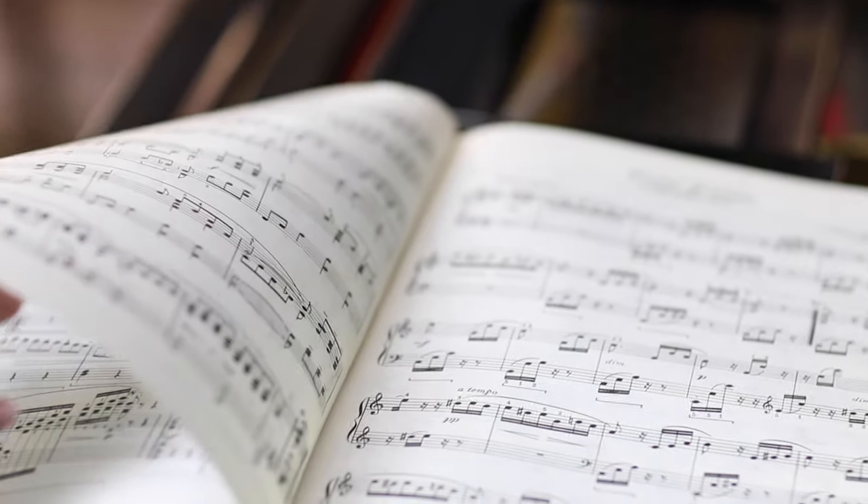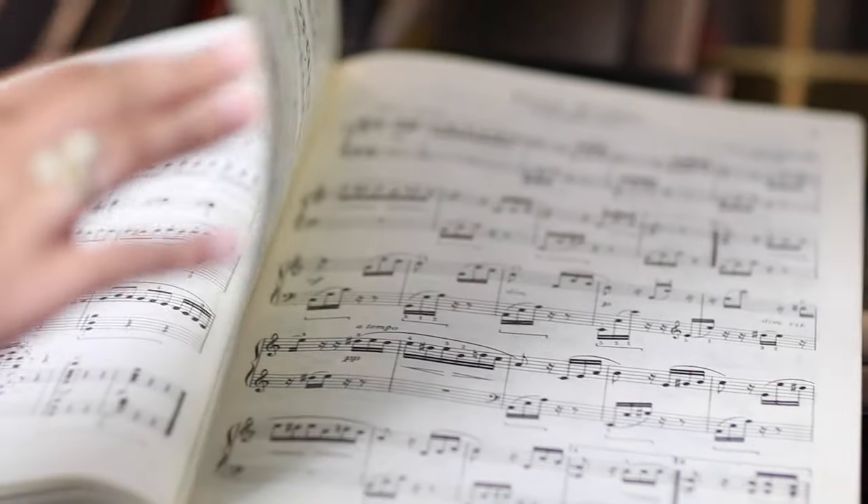Let's take a well-known piece — Beethoven's Fur Elise. Our first step is to take a section of it, so let's chunk it.